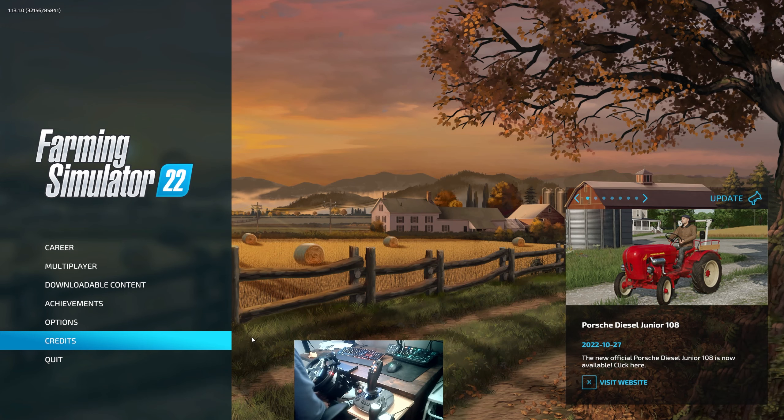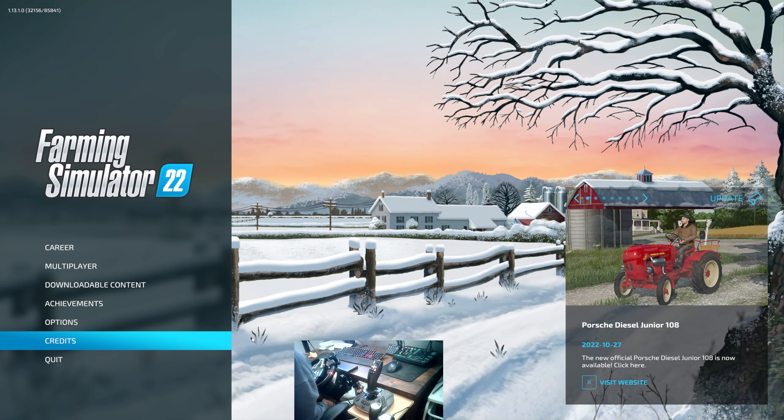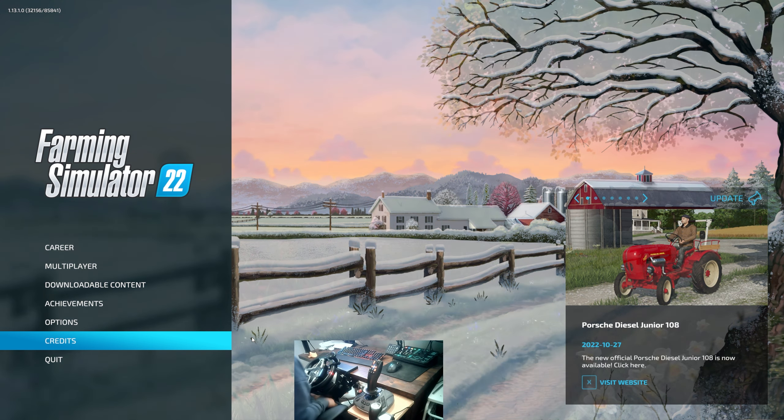Welcome back to another how-to guide. Today we're going to be looking into the Thrustmaster SimTask Farm Stick — how you can program this and set it up when you first start to use it, along with a review of my experiences with it and the recommendations I would have.